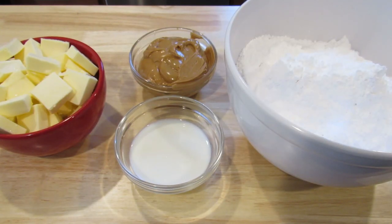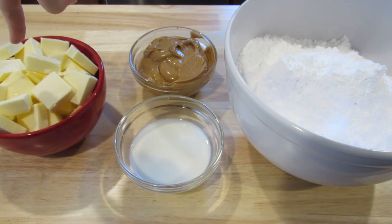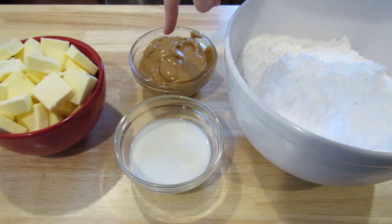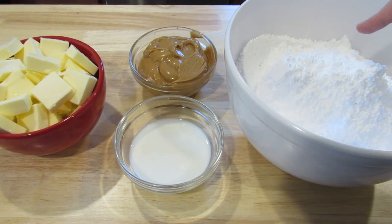To make our peanut butter frosting filling, you're going to need two cups or four sticks of salted butter at room temperature, one and a quarter cups of peanut butter, six to seven tablespoons of milk, and eight cups of powdered sugar.